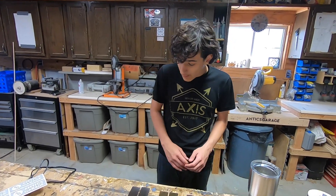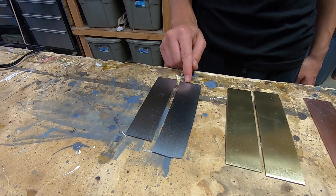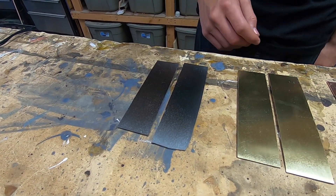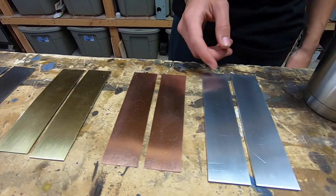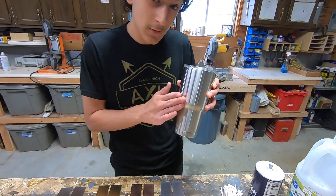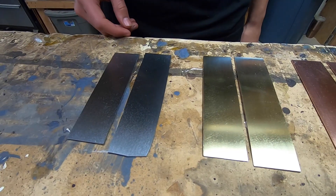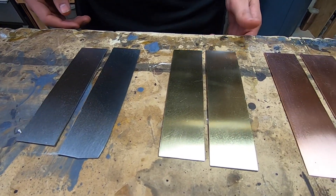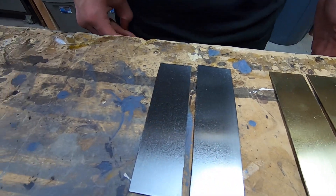For part of our experiment we're going to be using various types of metals: just some plain steel, brass, copper, aluminum, and we're also going to try a stainless steel cup. On these we just sanded them, cleaned them up real good, scotch-brighted them to give them a not fully polished but pretty shiny finish.